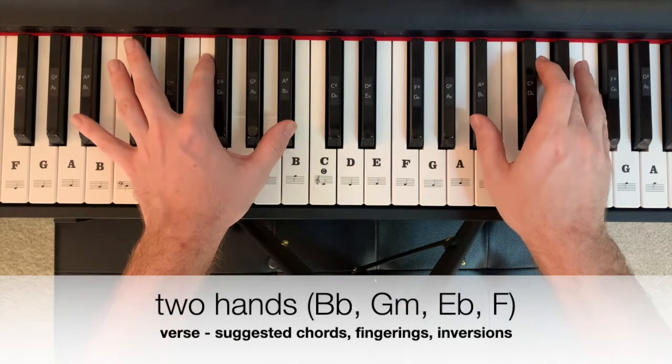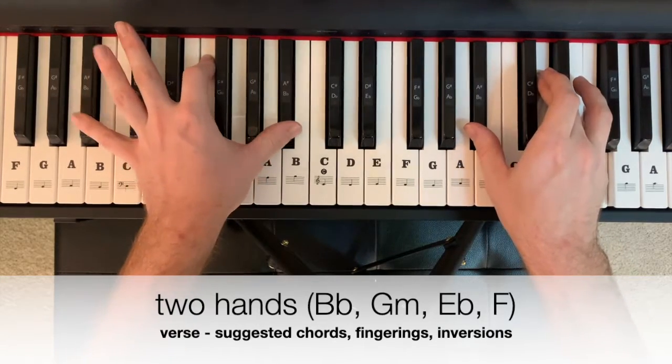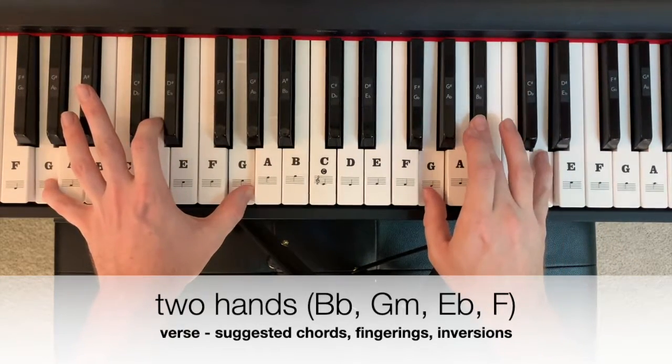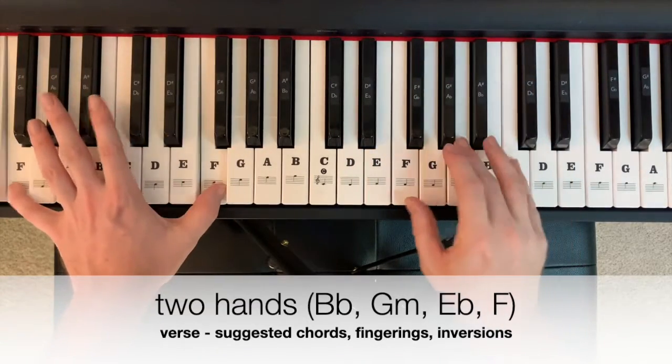In two hands, that verse pattern could look like this: two, three, four, B-flat, G minor, B-flat, F major.